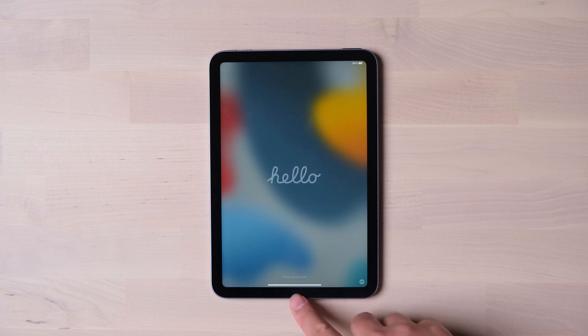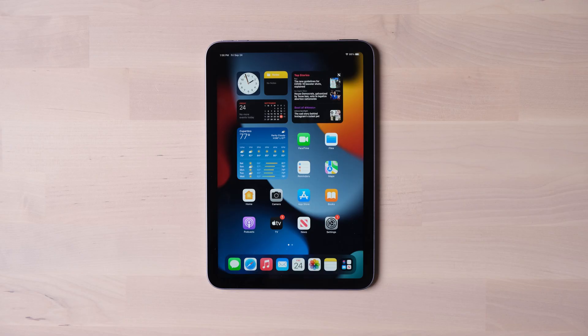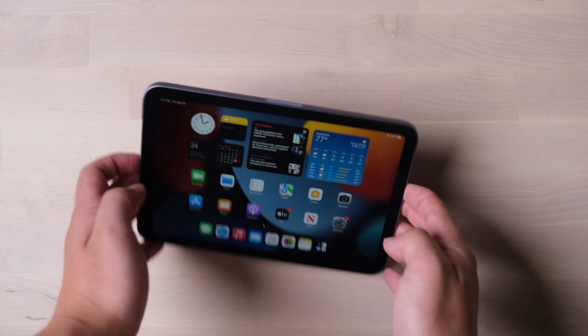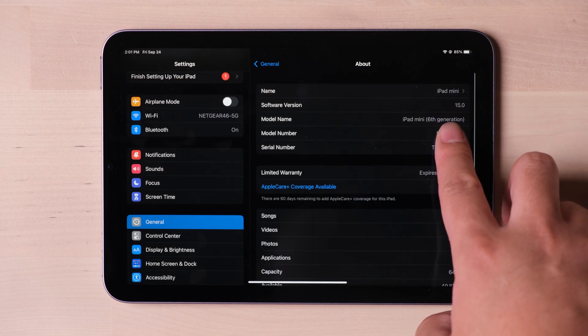It's time to start it up. The Touch ID setup is the same as the iPad Air. It looks like a size-shrunk version of the iPad Air. Let's have a tour of the system and some applications.